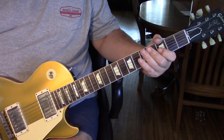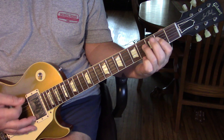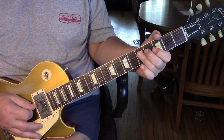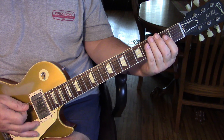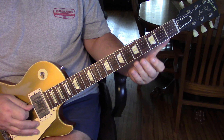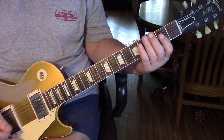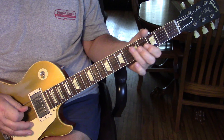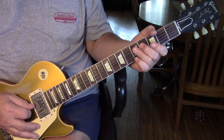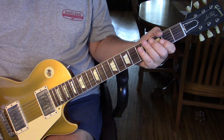He does some different things at certain points, so verse two starts out just like verse one — we know our lick. Then he does the C bent slightly and released, G, then back into the lick. The difference: the second G, he's not going to the F-sharp. He hits a harmonic on the fourth string at the fifth fret. Second time through, then the five bent and release to open again, and that takes us into pre-chorus two, which we've already learned.